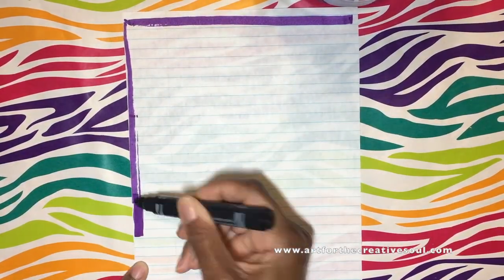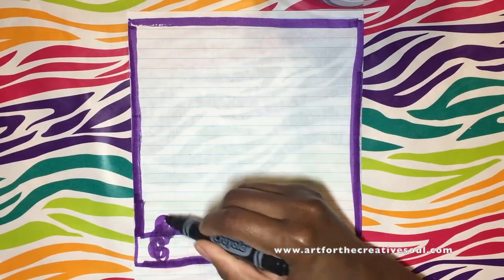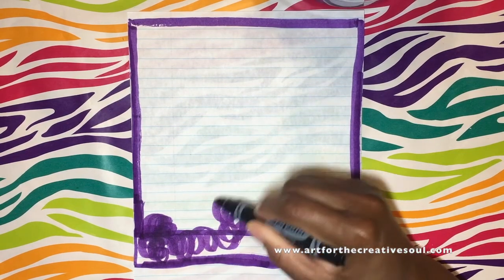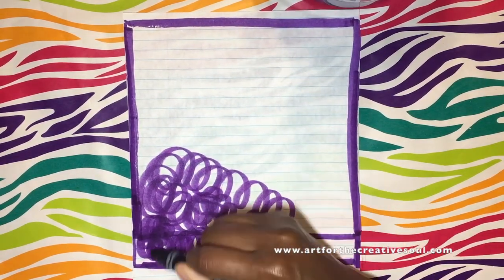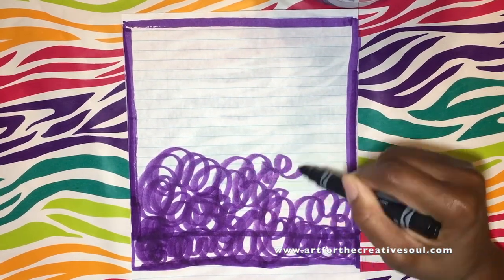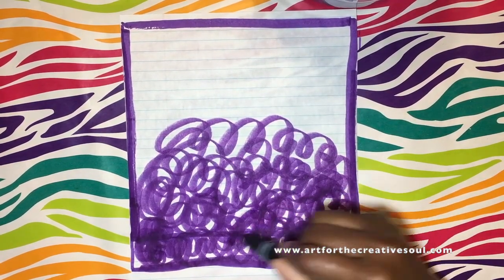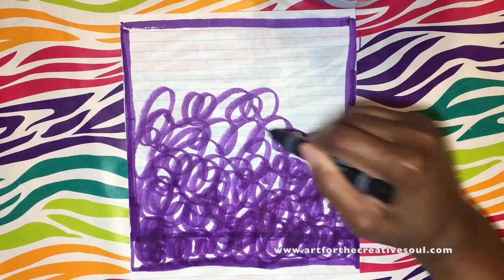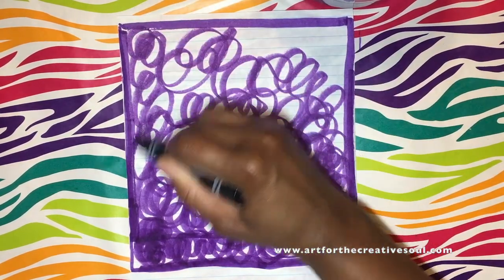After I cut off the margins on one of the sheets of notebook paper, I'm going to draw a large rectangle with a purple marker. And if you notice, I extended that rectangle to make it a little bit bigger. I did not fill in the entire sheet — I did leave some space at the bottom because I'm going to draw something else on that part. So I'm just going to color in this rectangle now with a bunch of circular squiggly, curly lines until I fill up the entire rectangle.